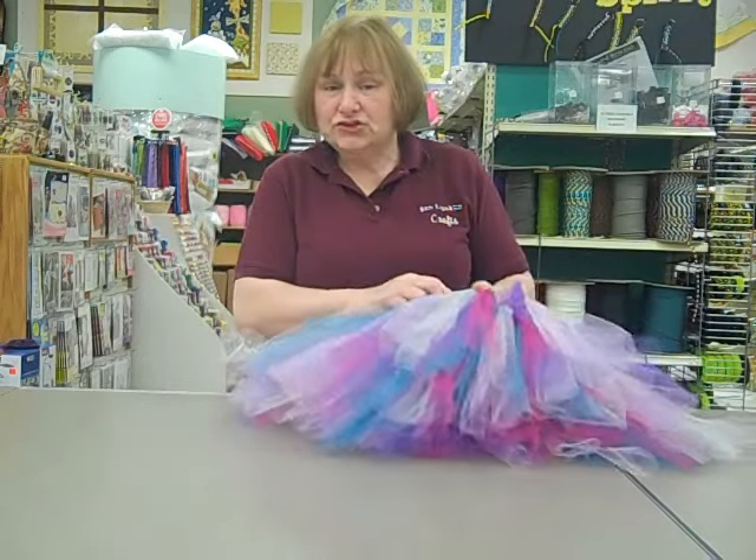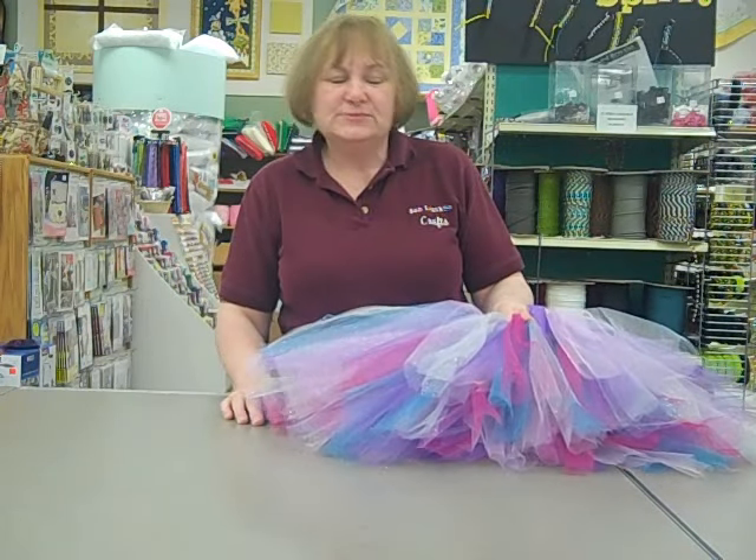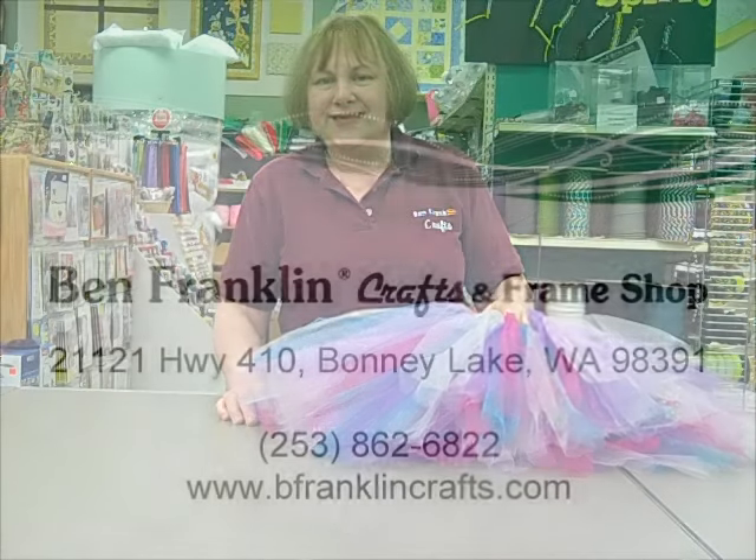It's so easy a child could do it — my granddaughter Ariel did hers in probably 10 to 20 minutes and she had the best fun doing it. Hope you have a nice day! Once more, this is Millie from Ben Franklin Bunny Lake.